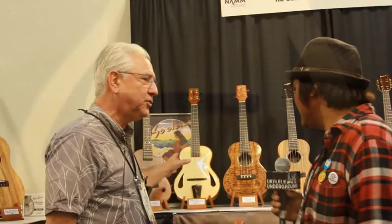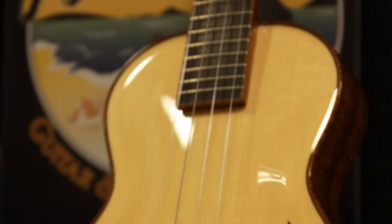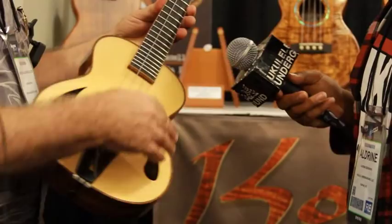Then relatively new is our new archtop. All hand-carved. Beautiful. Hand-carved spruce, hand-carved koa. We'll make it from a variety of different woods. And how long does it take to make one of these? This is several weeks of all hand-carved work.